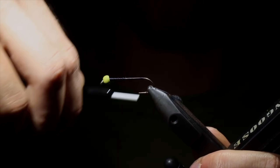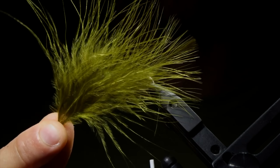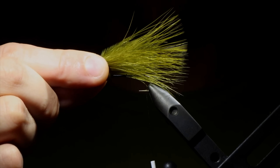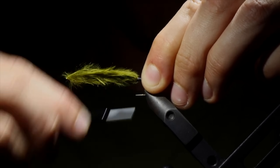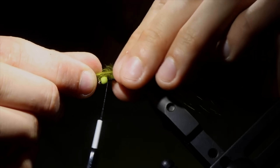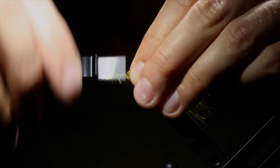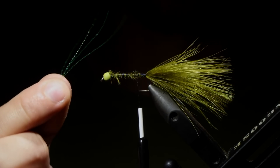Now we're going to grab some olive marabou. I like to use the tips because the fine feathers add a lot of action to the fly. Measure that out to be about one and a half times the hook length — if you go much further than that it can get wrapped up in the hook. Secure our feather to the hook, fold over the marabou, wrap our thread all the way to the front, fold the marabou back over, and then secure at the head of the fly. This will help us build up a body. Once tied down, snip the excess free and try to get all these feathers to lay flat.